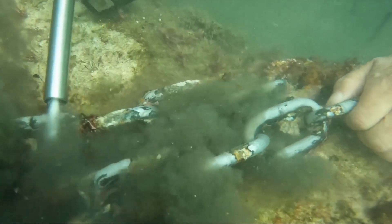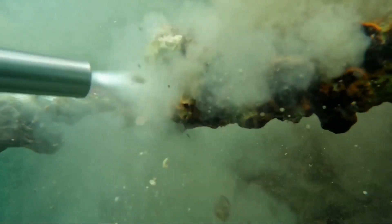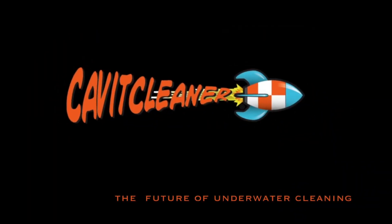Already have a pressure washer system? You can purchase an Evo 3 cavitation gun and turn your system into a state-of-the-art underwater cavitational cleaning machine. Your ship deserves it. Visit www.cavitcleaner.com to learn more.